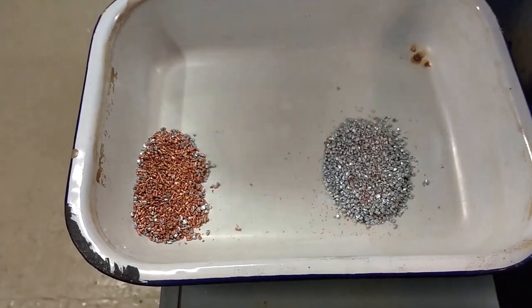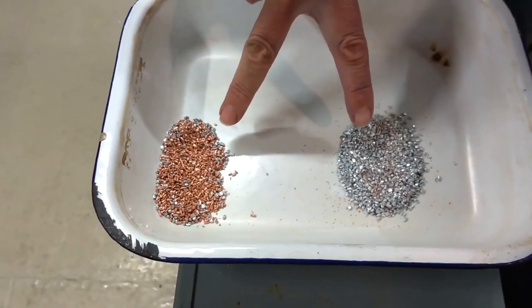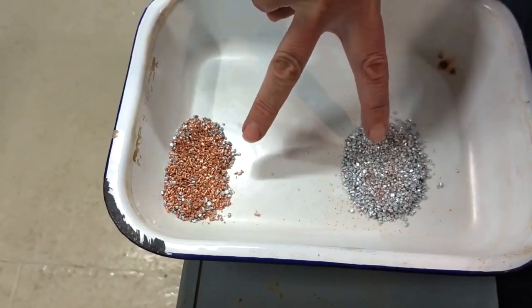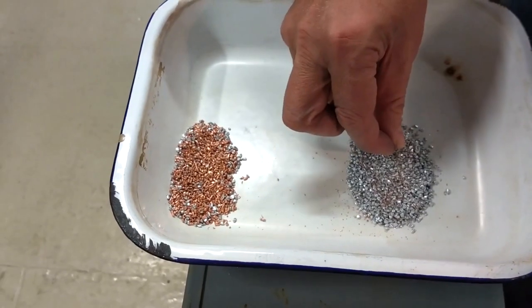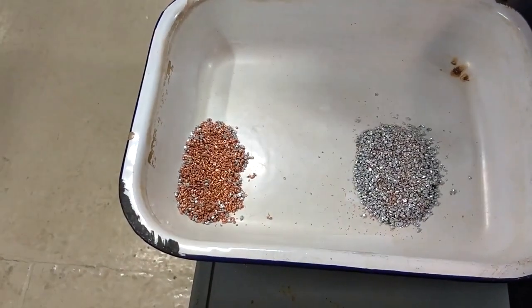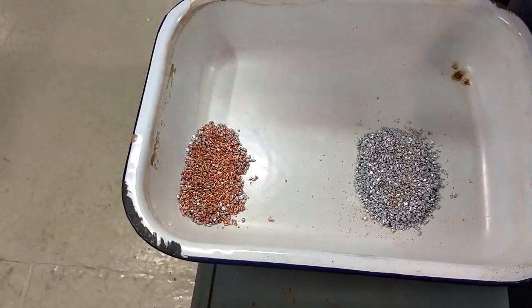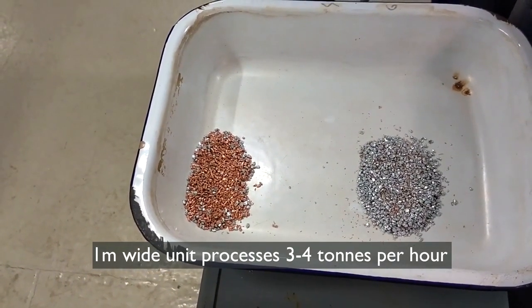So a simple way of producing material that is too small for an eddy current separator — instead of being a mixed conductor fraction, which this was 50-50 to begin with, after one pass I've got a pretty good aluminium concentrate and a copper concentrate here that can be further processed for upgrading. Using a simple roll separator in a dry process, a metre-wide unit will take three to four tonnes per hour of material for processing.